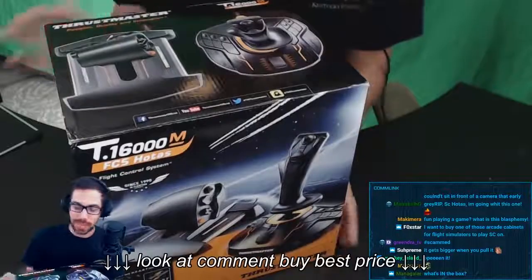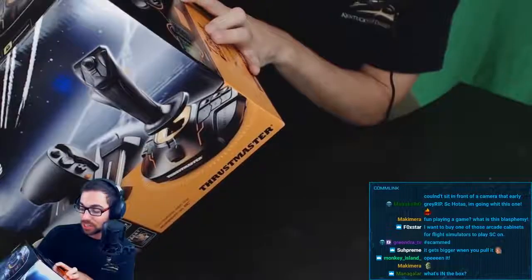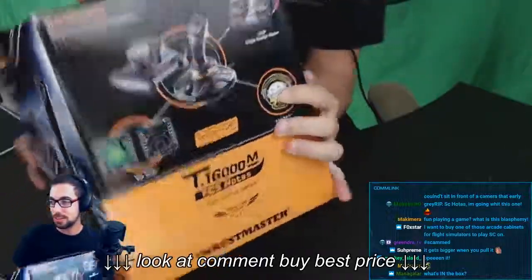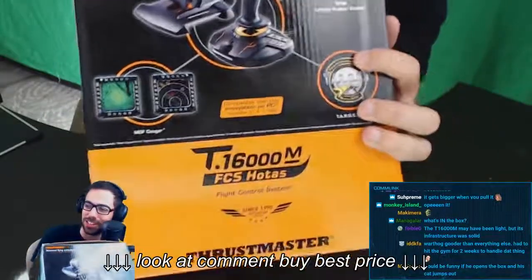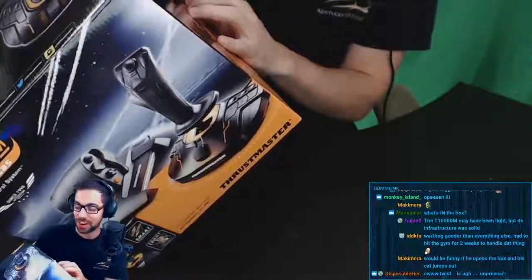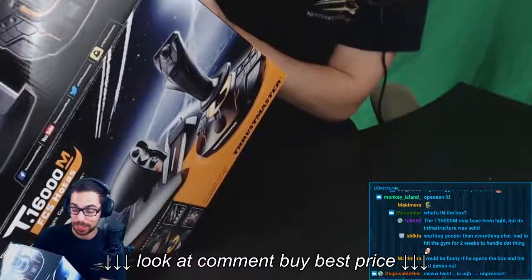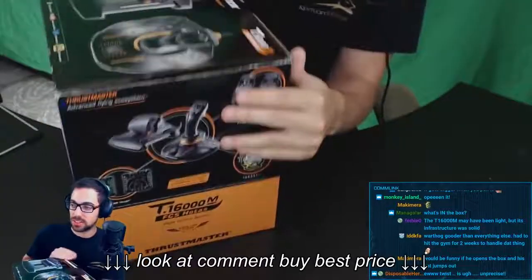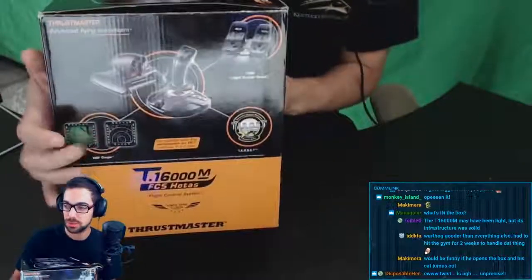I'm going to open it — but we've got to look at the box first. So it says that it has TARGET technology — Thrustmaster Advanced Programming. Now, this is ridiculous. They took the R in Programming and not the P to call it TARGET, and they took the E and T in Editor. Come on, Thrustmaster. Basically, what this thing is saying is that this HOTAS is compatible with their pedals and their little screen thing.